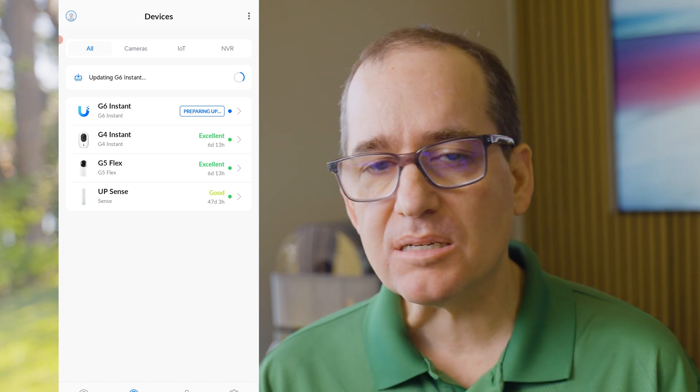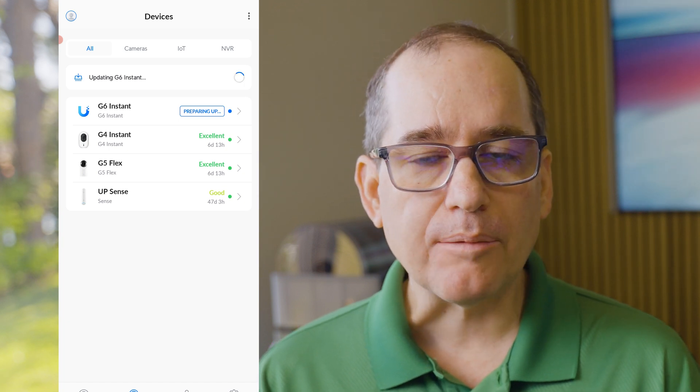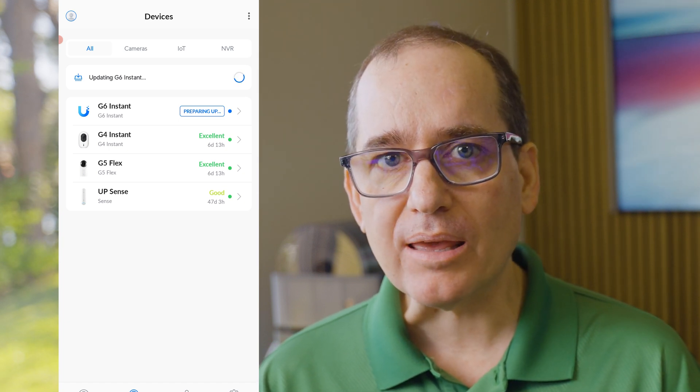I acquired it through the app — super easy. Just click the button and it walks you through the acquisition, did an update, and it was super easy to get going. Really quickly, before I jump into the software and show you the difference between the G4 Instant and the G6 Instant, let's go over what makes this such a big generational jump.